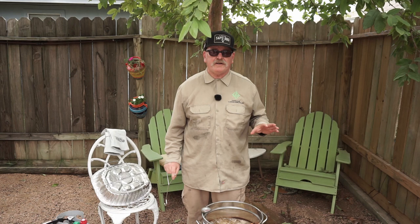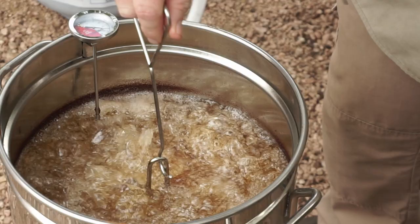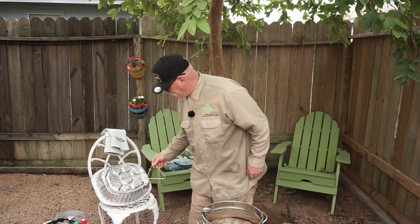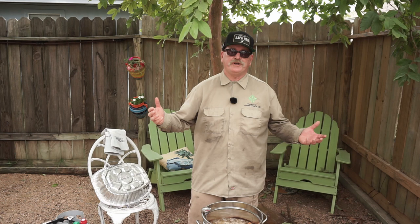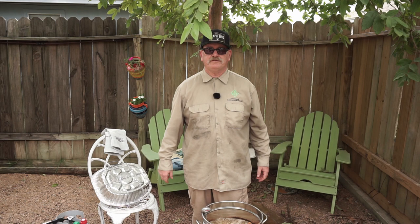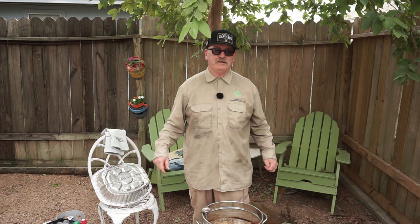It's about halfway through and coming along very well. Let me give you a sneak peek of the color - just look at that, beautiful color. The oil's staying at about 325 degrees - I've got this thing cranked up all the way, but that's a good temp. It'll cook nice, not burn it, and cook all the way through. It's a little bird, 11 pounds. We'll be back when it's done. Happy Thanksgiving, wherever you are, whatever day it is.